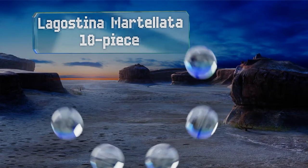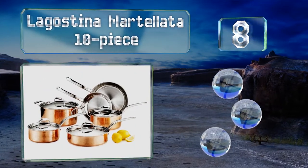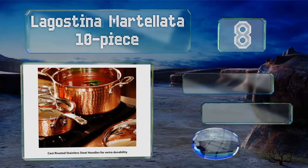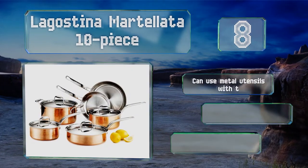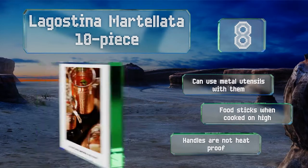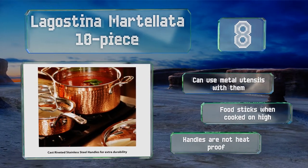Coming in at number eight on our list, if you're stocking a kitchen from scratch you can't go wrong starting with the Lagostina Martellata 10-piece collection. The exterior has a lightly hammered look to add a bit of character, and the lids and handles are stainless like the interior surface. You can use metal utensils with these, however food sticks when cooked on high and the handles are not heat proof.